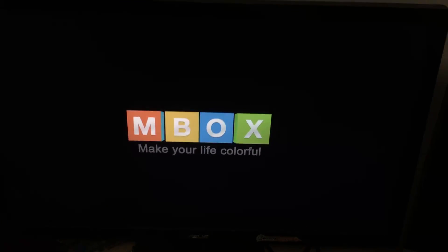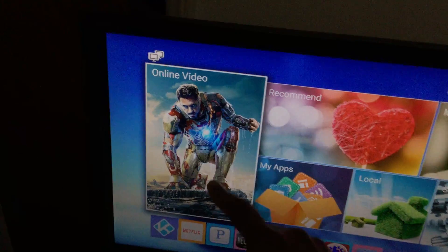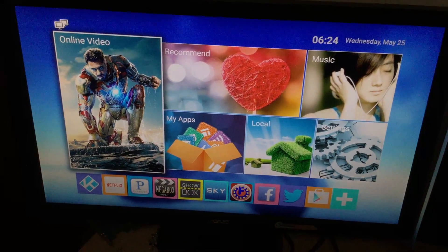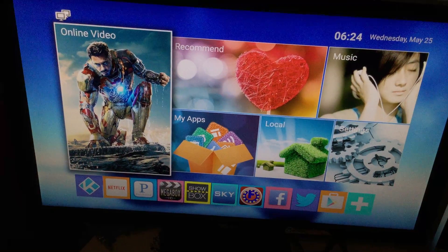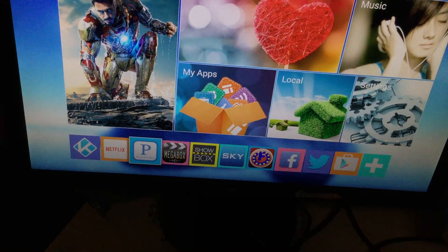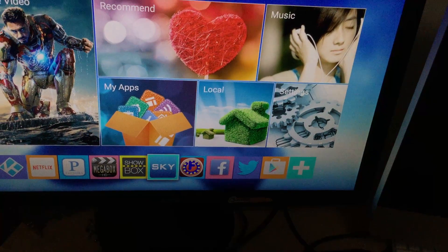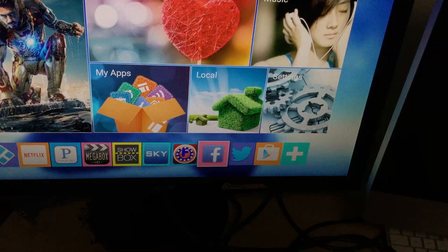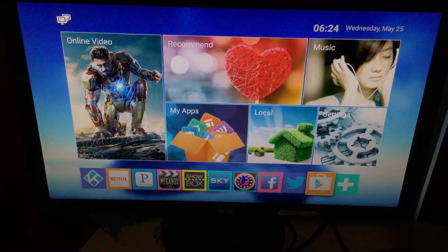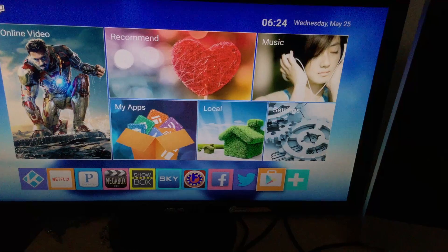You'll then get the main menu screen. I'll show you the basic settings you'll need. If you're using ethernet you won't have to set up Wi-Fi, but for the purpose of this video we're going to set it up on Wi-Fi. These icons represent ethernet connection. I've loaded all the applications you'll need on the front screen — you've got Kodi, Netflix, Pandora, Megabox, Showbox, Sky HD for overseas channels, Facebook, Twitter, and Google Play Store. This is an Android device so you can download any Android app.